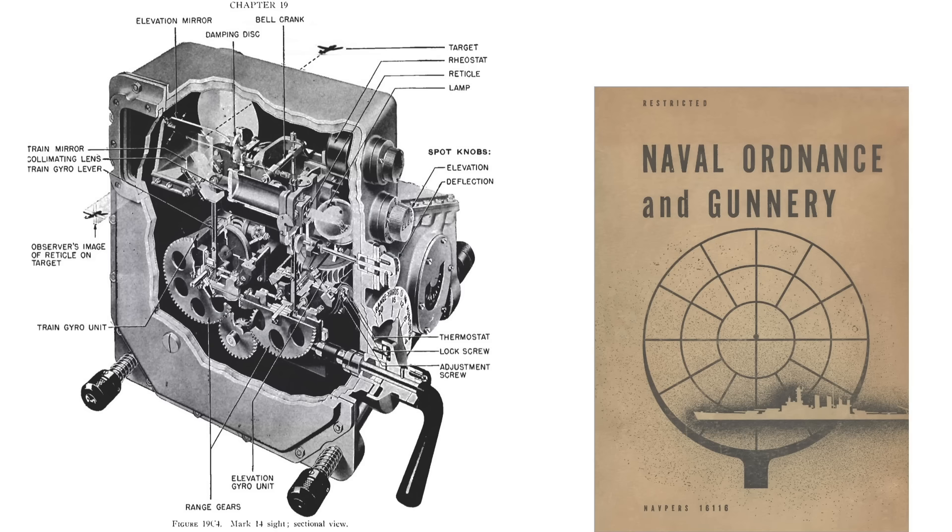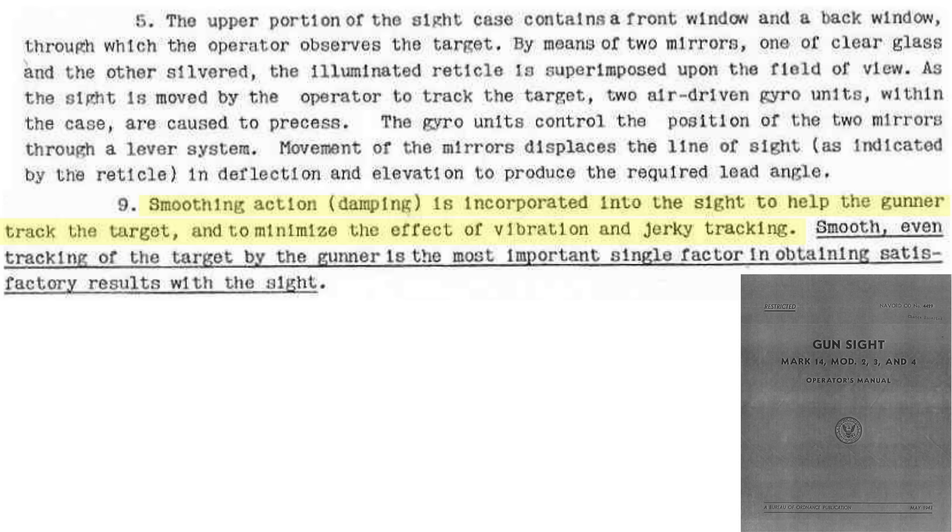This image shows components of the gun sight. The elevation gyro is located here, and the train gyro here, along with the train mirror and elevation mirror. The gyroscopes are fluid dampened to minimize reticle vibrations.